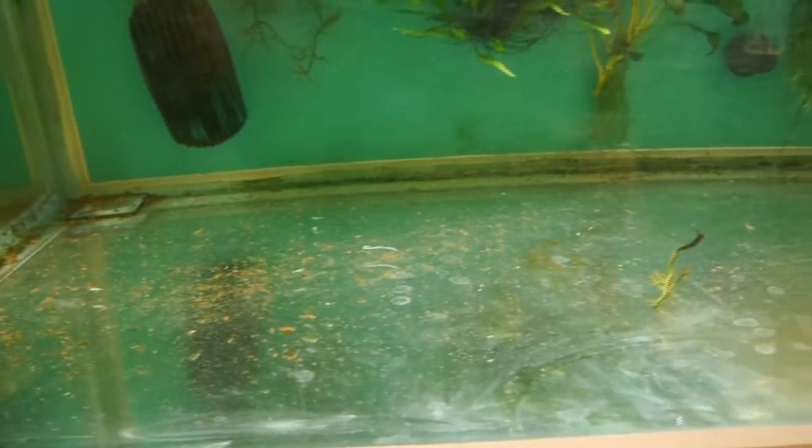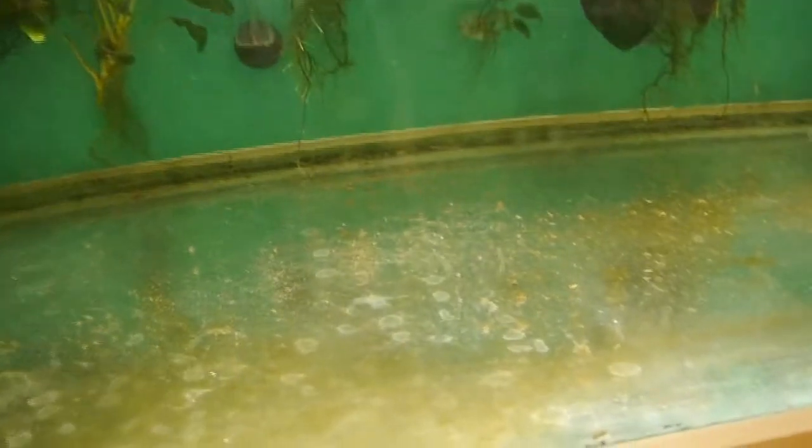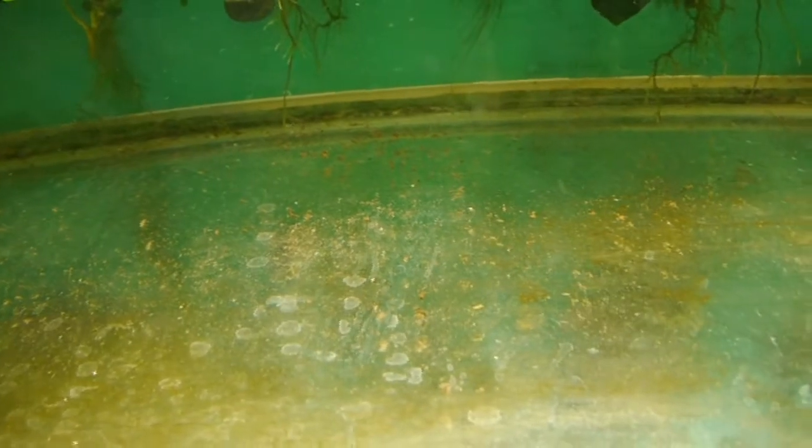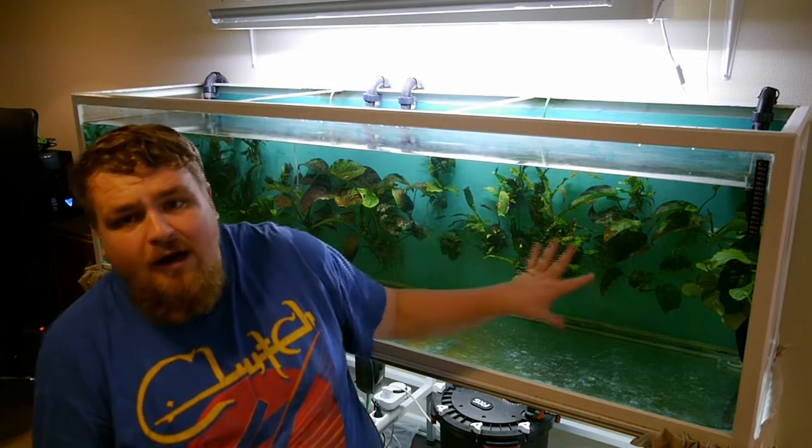Before I take water out of the tank, I just want to show you my bare bottom tank and how dirty the fish and snails make it in a week — even with two very big filters running. Just look at all this poop and debris gathered under my wood, plants, and rocks. And look at all the algae on the bottom as well. We need to get all this out so the new water doesn't get fouled by all this. Now I'm about ready to get all this dirty water out of the tank and into the sink.